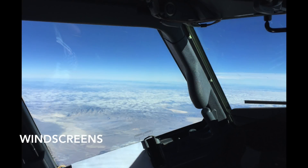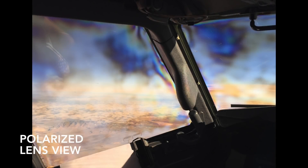Most airline cockpit windscreens are at least partially polarized, from either built-in polarization or the effect of heating elements. When you look through a polarized window with your naked eye, the world looks normal. But when you look through polarized sunglasses with most windscreens, you get a rainbow effect, a moiré pattern, difficult to see through effectively, and a potential safety issue.